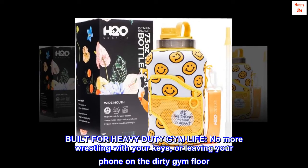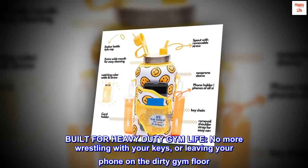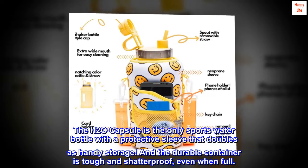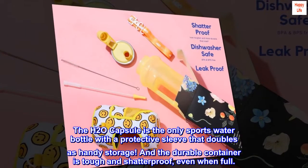Built for heavy-duty gym life, no more wrestling with your keys or leaving your phone on the dirty gym floor. The H2O capsule is the only sports water bottle with a protective sleeve that doubles as handy storage. And the durable container is tough and shatterproof, even when full.